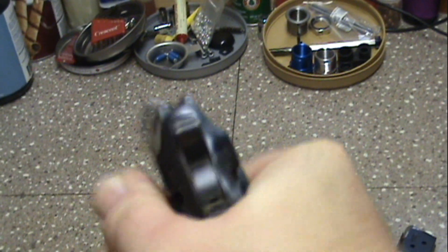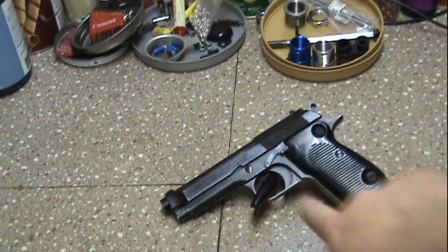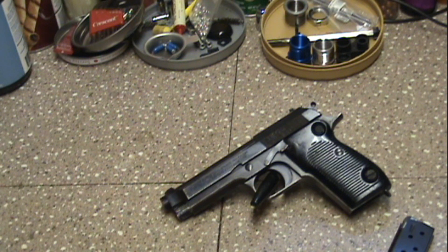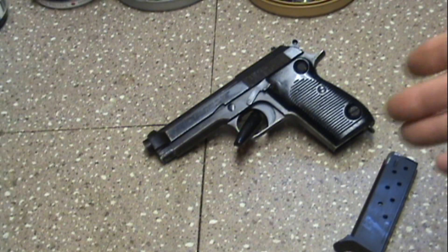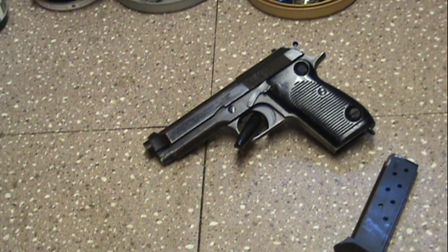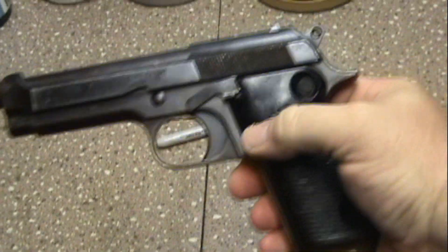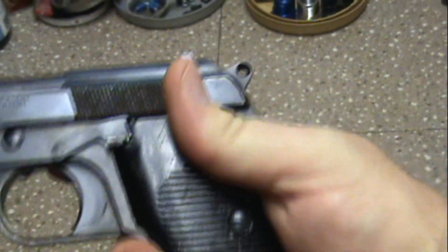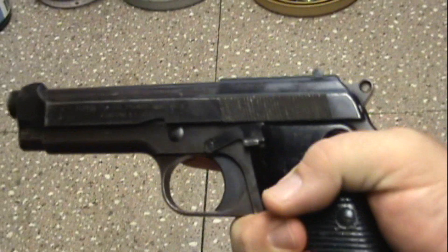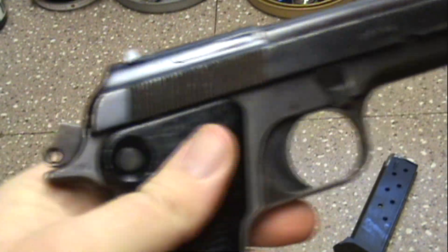When the Beretta 92s came out — which the army adopted — the police force used these a lot. It's very comfortable in the hand. When I was a kid I actually had a dart gun that was made in this style — I don't know if it was the Model 70 or 80 series like the Cheetah, but it was basically the same style. So I've always had this style firearm in my head.